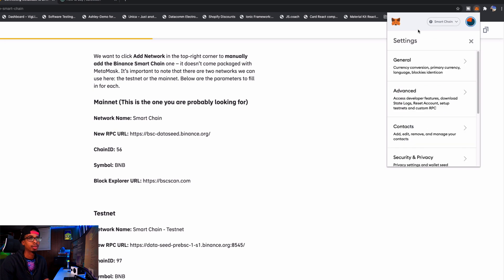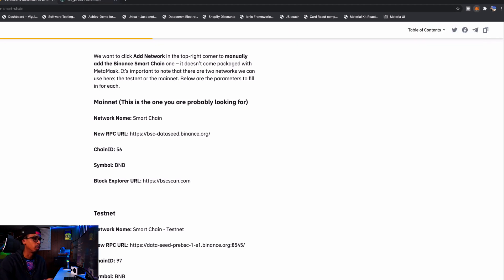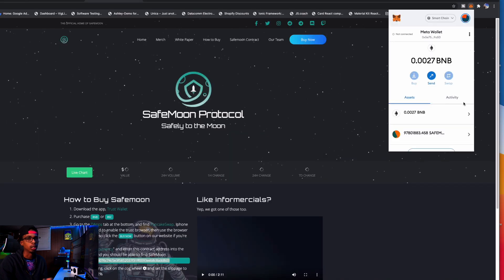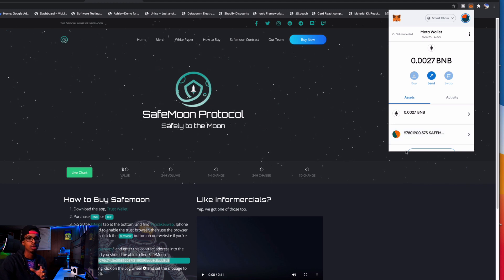While you're here, you can also add the SafeMoon token. I already have it added, but to add it yourself it's pretty easy — just click Add Token, then Custom Token. To find the custom token address, go back to the SafeMoon website and copy the address at number four. Go back into your MetaMask wallet, click Add Token, Custom, and paste the address. Everything should be auto-filled and you click Next, and you should be good.